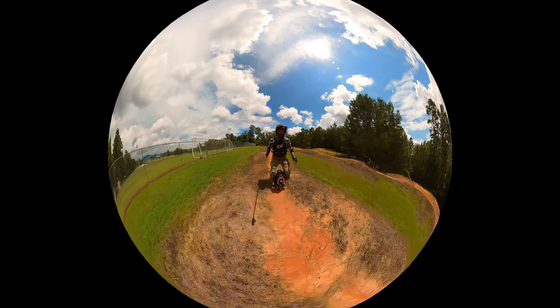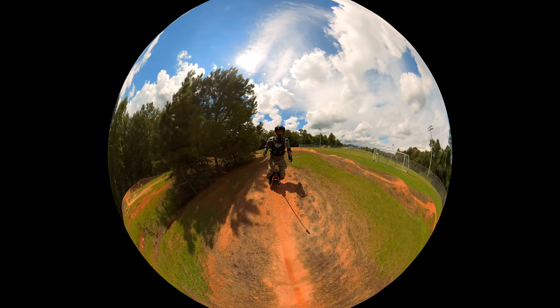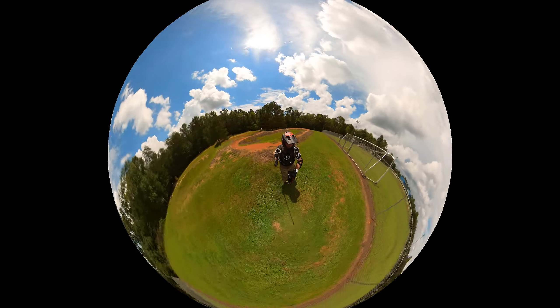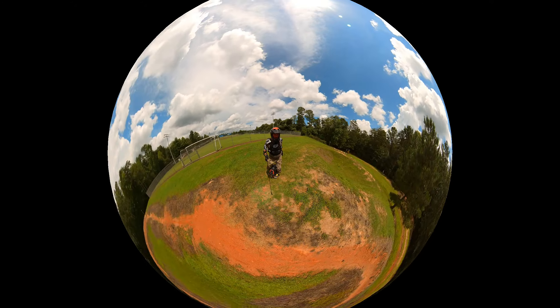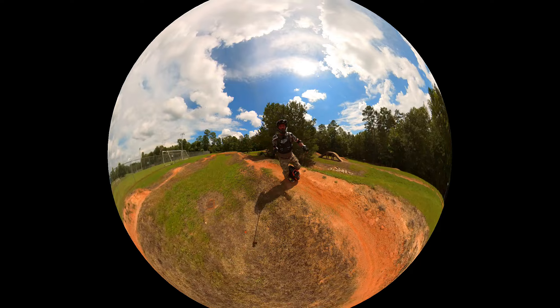Practice it forward and backwards — don't get stuck just doing it one way. If you want to be able to turn left and right, hit your berms and everything, pump tracks are great practice. It helps you with your turns; keep your knees bent and loose.